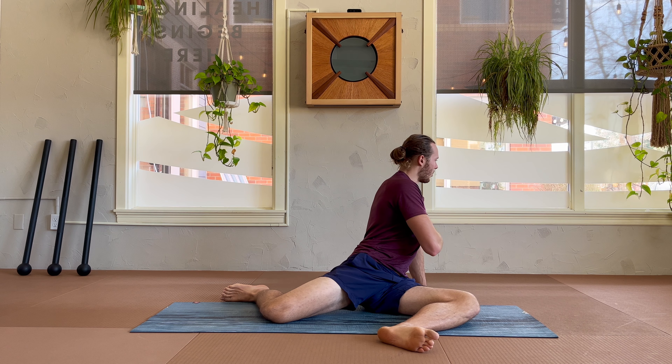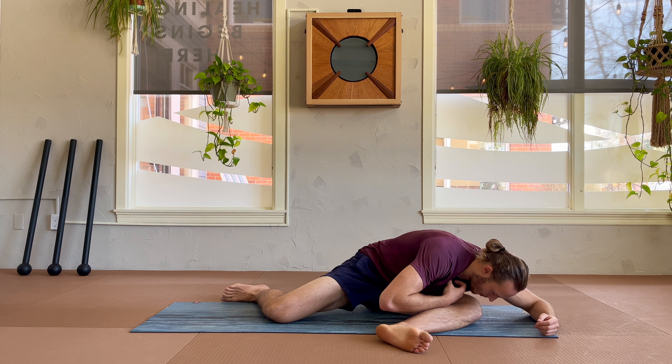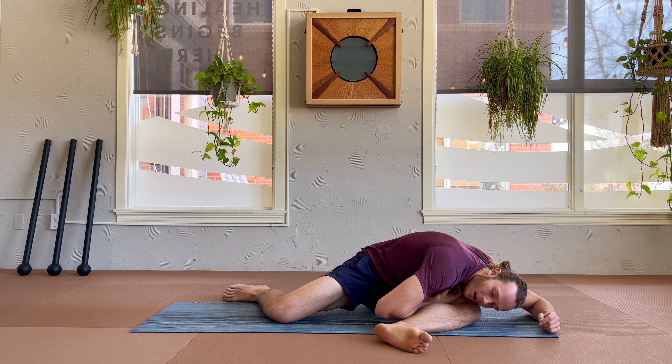Bring your right leg — or whichever leg you'd like to start with — into a 90-90 stretch. Take a second to check in with this posture, open up your hips. I like using the cues of rotating from one side to the other, and also leaning away from your legs. These are really good for dropping into this position and opening it up from a variety of angles. Finally, come down over your front leg to open up your glute for about two rounds of breath in and out.